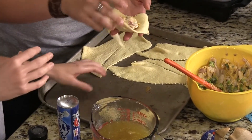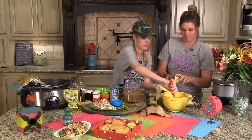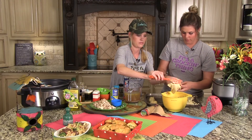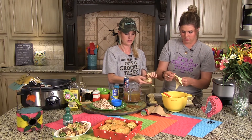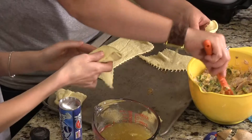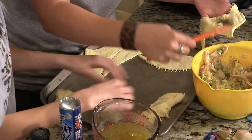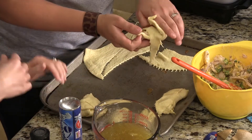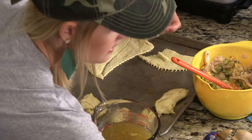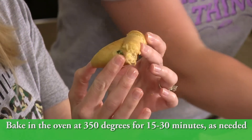These would be a fun appetizer — something good to take to a party because they're easy to travel with and they're just so cute. It really doesn't matter how you roll these; you're just getting all that yumminess inside. Swaddle them up! If you want it to ooze out a little bit, just add a little more filling.